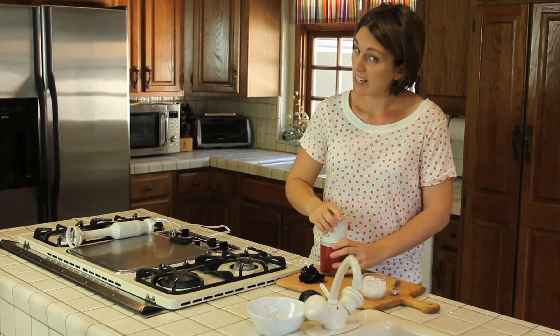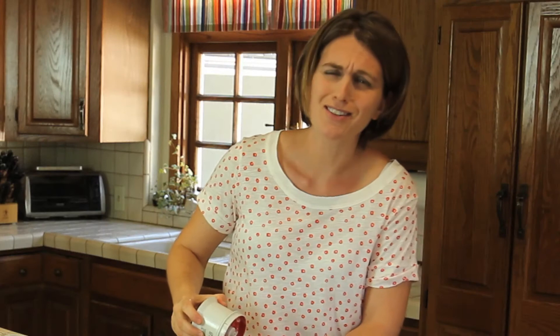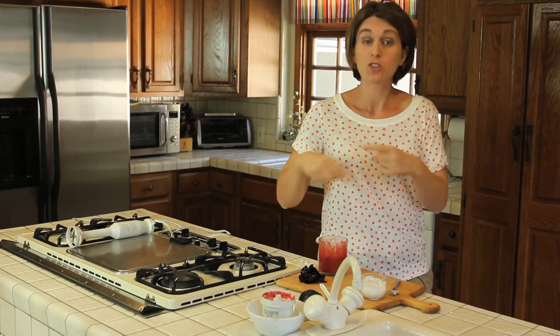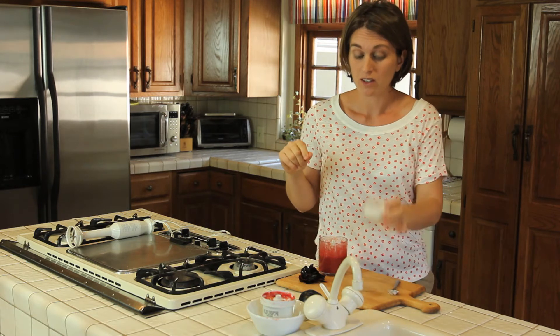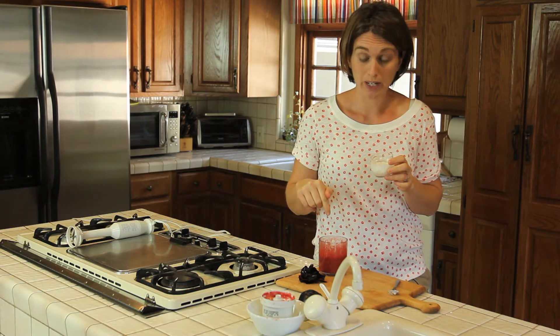I told you, today the recipe is very fast and easy, but it's so yummy. Now you've got two options. The first one is to mix together the yogurt and oatmeal with our puree, or something that I prefer is to just layer them.